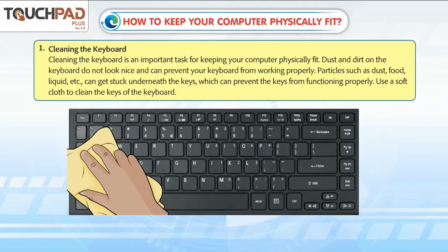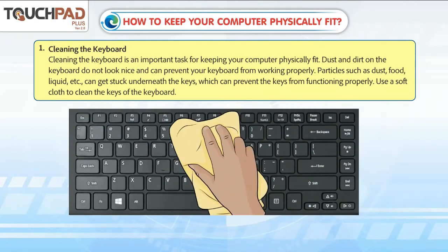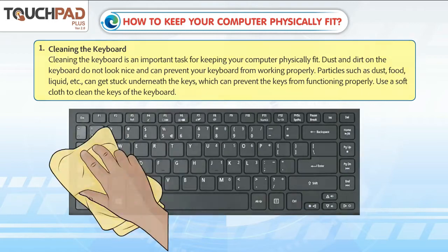Particles such as dust, food, and liquid can get stuck underneath the keys, which can prevent the keys from functioning properly. Use a soft cloth to clean the keys of the keyboard.